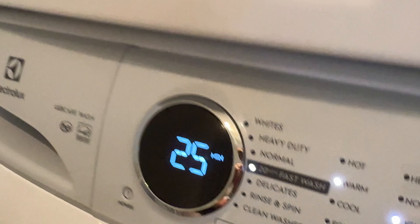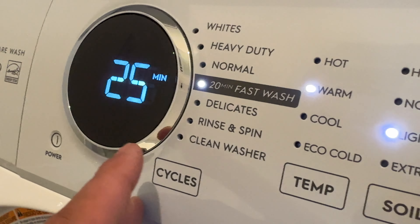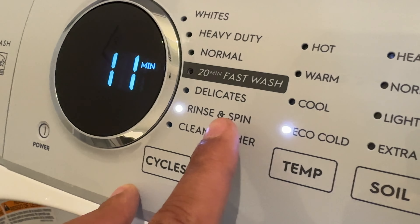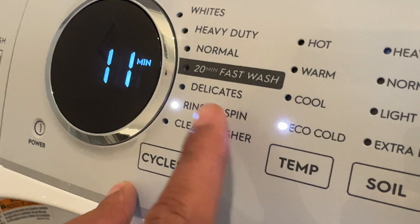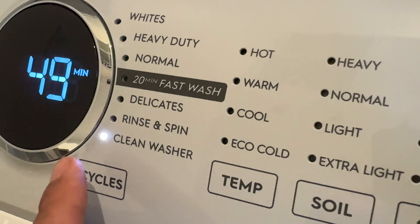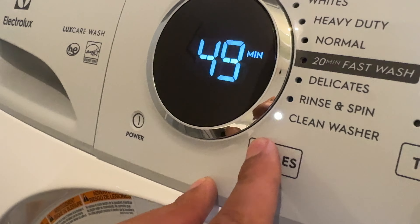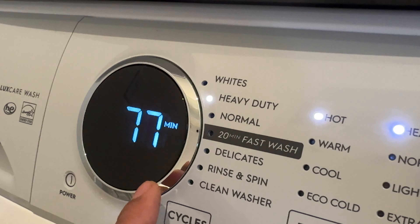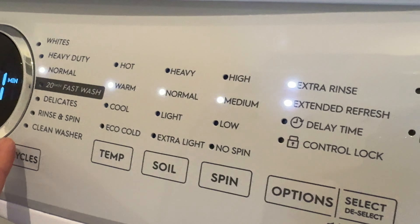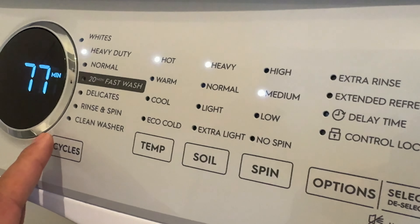Now we're going to go over the cycles. You have a 20-minute fast wash — which I'm actually going to use today — delicates, rinse and spin, clean washer (that's the cleaning cycle — read your instruction manual on how to clean your Electrolux), whites, heavy duty, and normal. When you make a selection, it automatically changes some of the other controls, but you do have some control over them yourself.